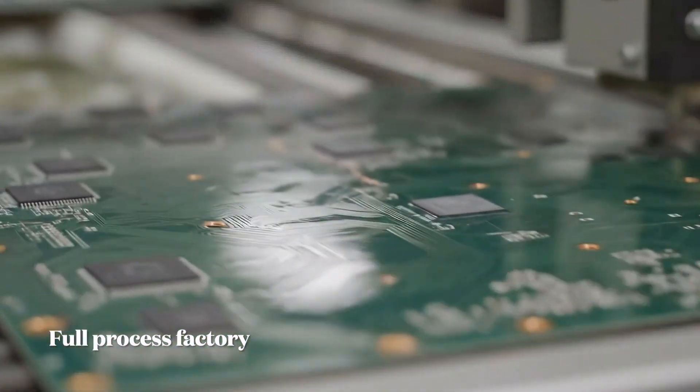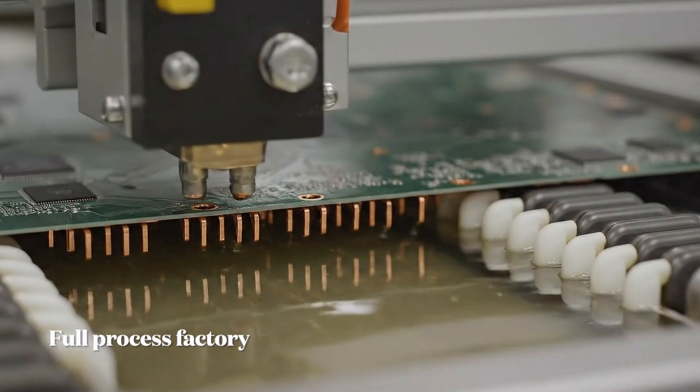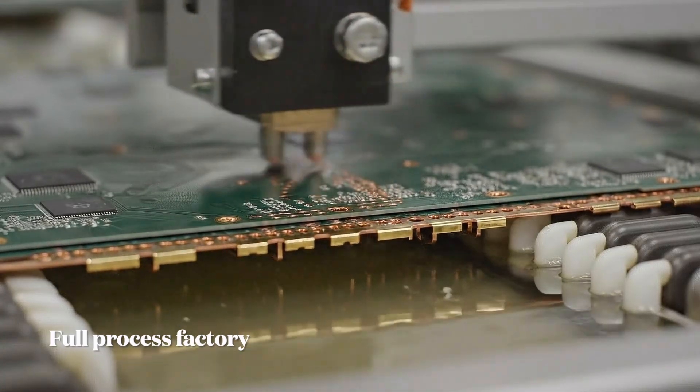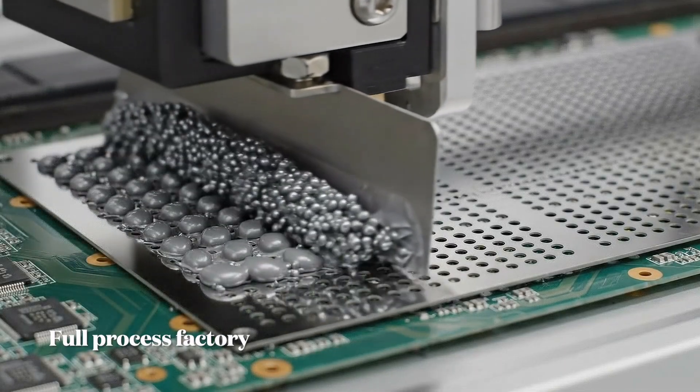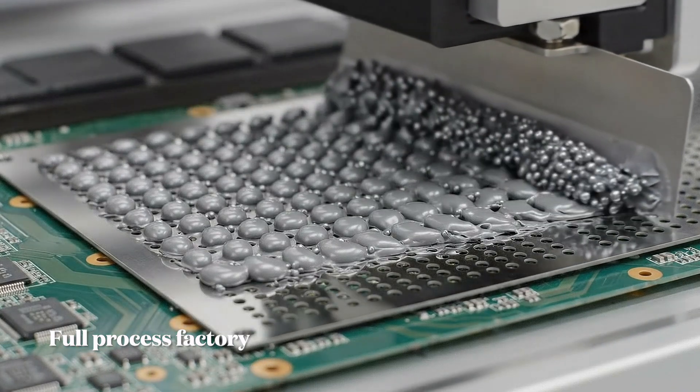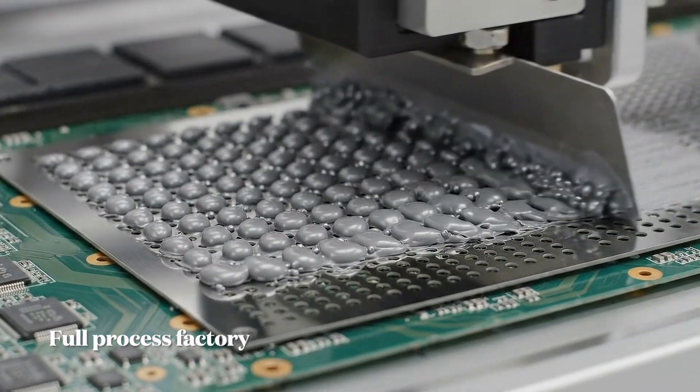Chemical etchants precisely remove the unwanted copper, followed by electroplating. A thin layer of gold is deposited on connectors. The stainless steel stencil is aligned over the board; a squeegee blade then spreads the solder paste, depositing a precise amount onto each component pad.